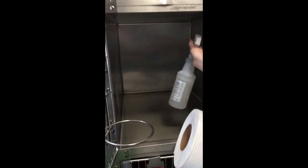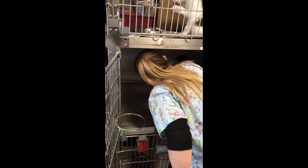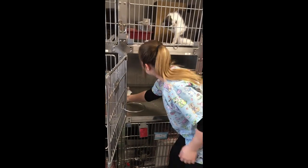Spray down the top, back, sides, and bottom of the cage with Prevail, and wipe down with paper towel. From the newspaper bin, place a single layer of newspaper on the bottom of the cage.